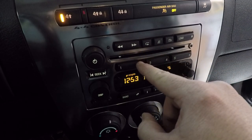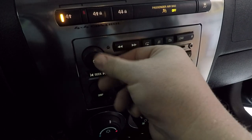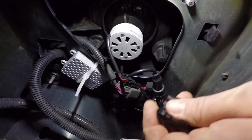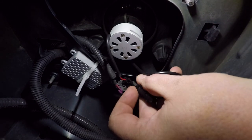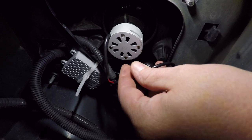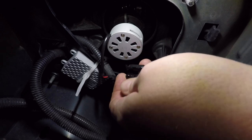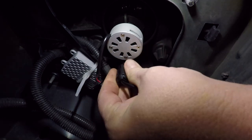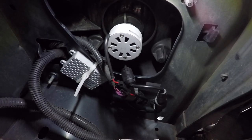Some stations come in more clearly, but I think it has a lot to do with how close I am to the radio station itself. This is ridiculous. All right, here we are behind my headlight. I'm gonna stick this thing on the wire that goes from the power plug to the headlight on the headlight side. I already did the other side, so let's see what happens.